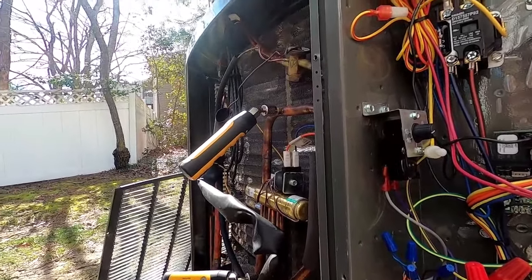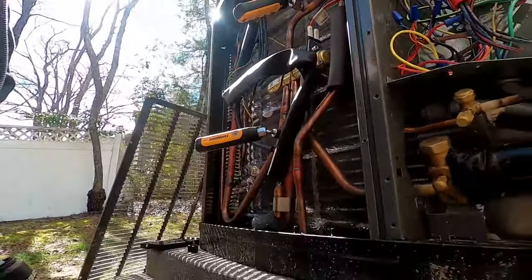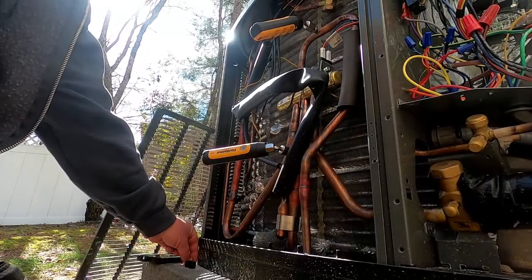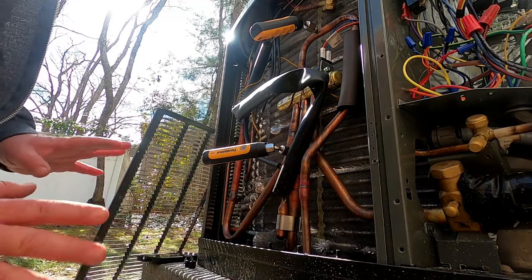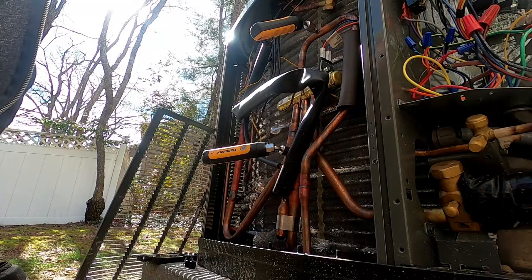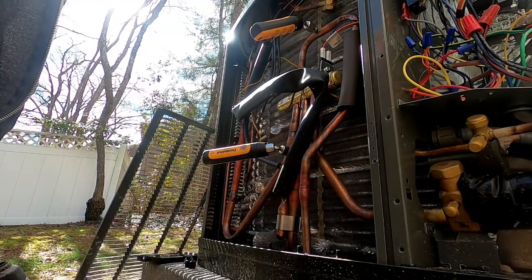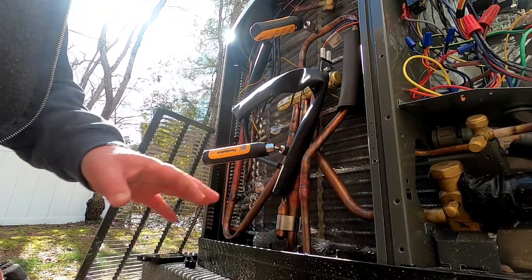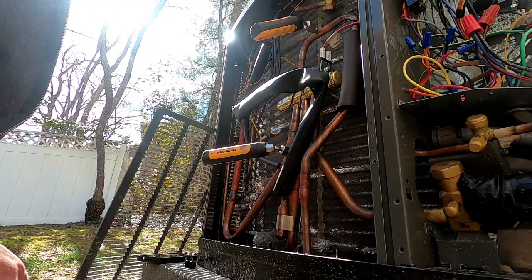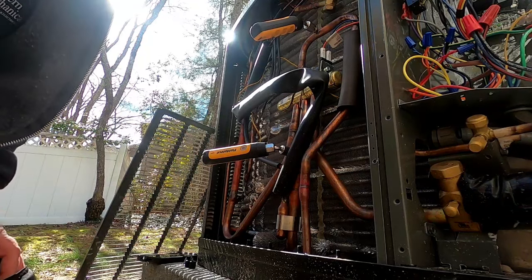The Trane 824 thermostats had an issue - maybe they've fixed it by now - but for a while, if you hooked it up to an outdoor sensor, back around 2014, '15, '16, it would cause inaccurate temperature readings. So we started using the mechanical stats. I did put an 824 thermostat on a house about three months ago with a wired outdoor temperature sensor and that one seems to be working fine, so whatever that glitch was, maybe they fixed it. In this particular case we're just using the mechanical switch.